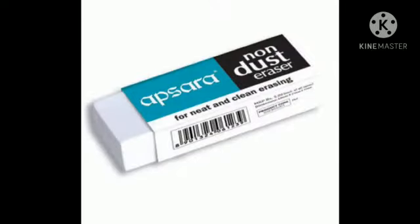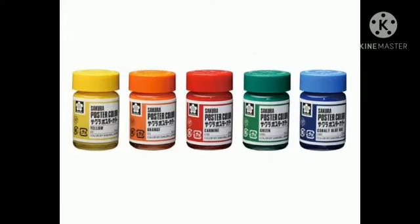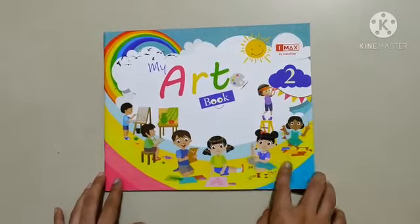Let's start it. The materials that we will need for doing thumbprint are pencil, eraser, sharpener, sketch pen, and poster color.